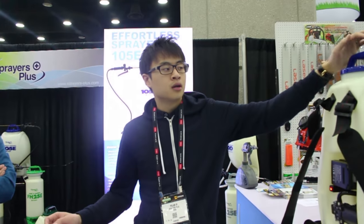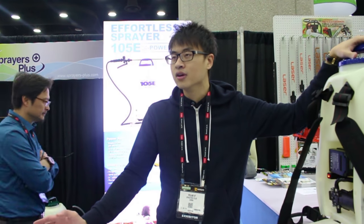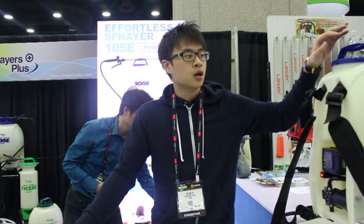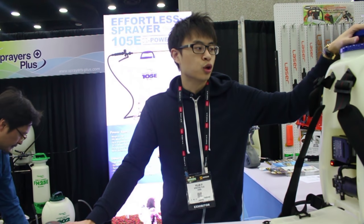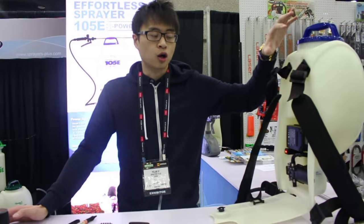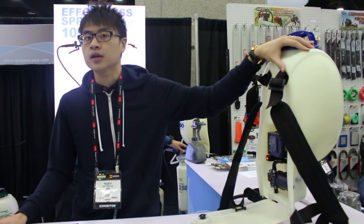We are also trying to address weight. Traditional sprayers weigh about 11 to 12 pounds. This one without water is only 9.3 pounds — so lighter. It's also pretty small, four gallons, powerful, and durable.